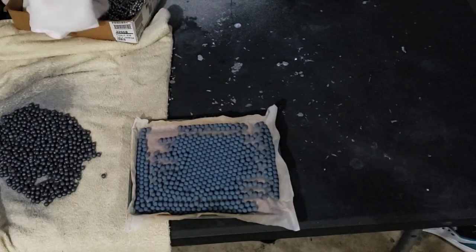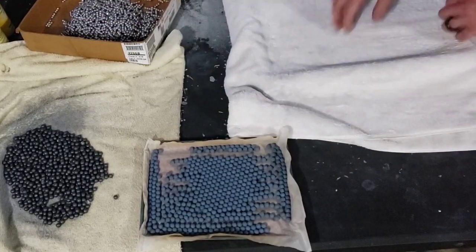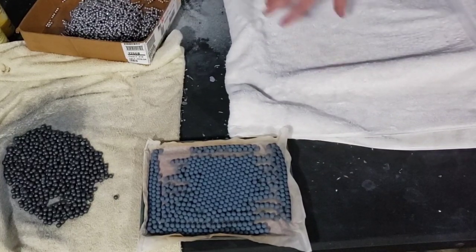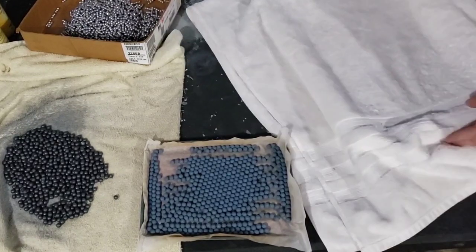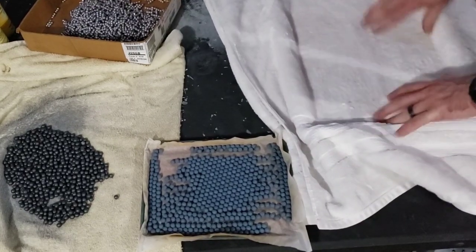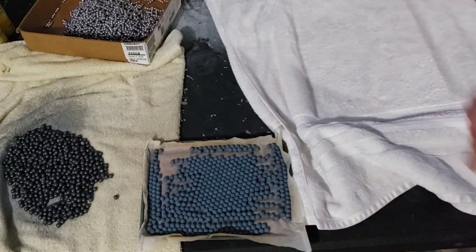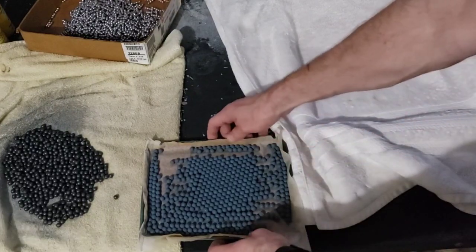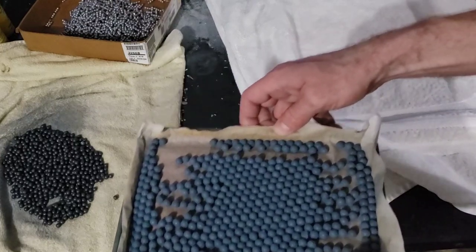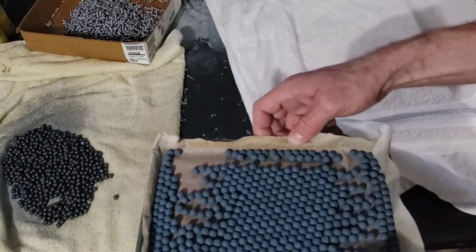Here we've got our towel to dry off with. I like to put a towel over the cooking sheet so it'll catch them if they were to roll away, and I can just pick the whole thing up and move it if needed. We'll go ahead and set these on top of the other basket that's already on the oven.